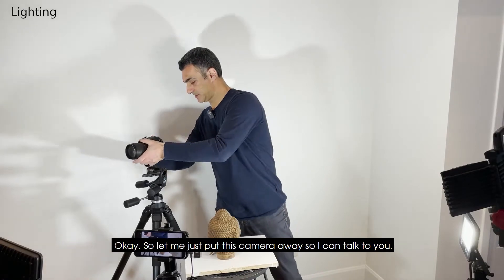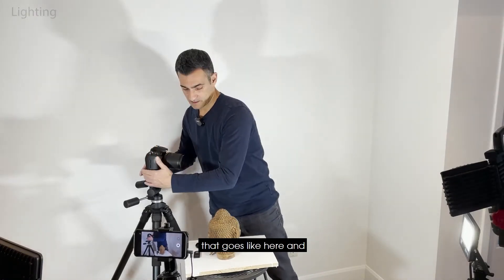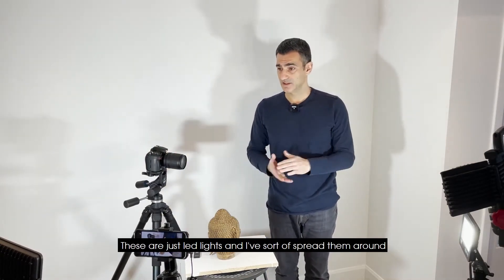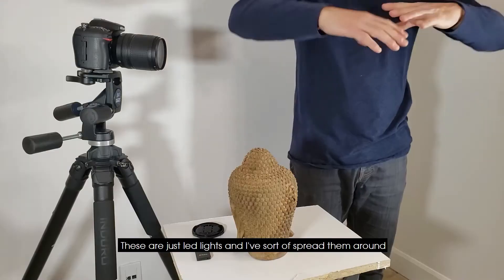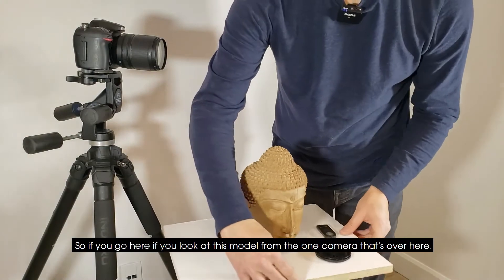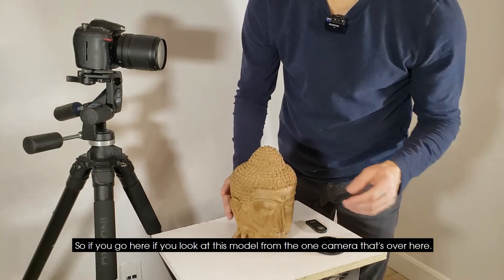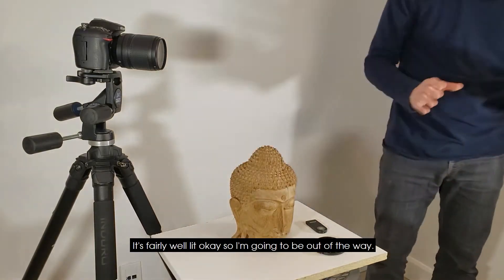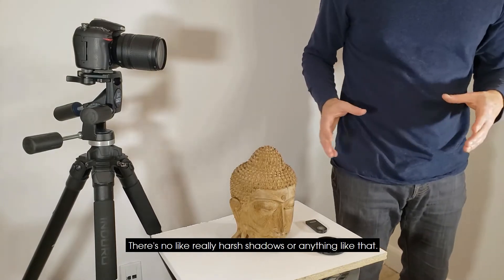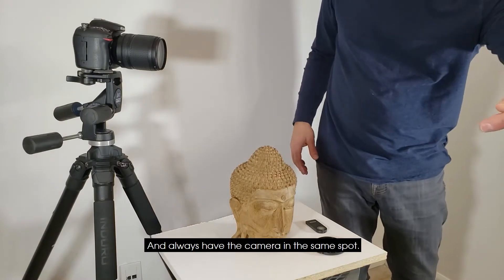In terms of lighting, I've got three LED lights here, nothing too fancy. I've spread them around to get good coverage on this particular model. If you look at this model from the camera over here, it's fairly well lit. The lighting is nice and fairly diffuse — there are no really harsh shadows, which is what you want.